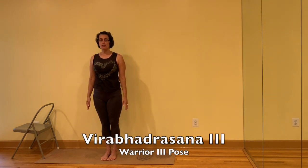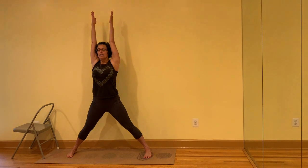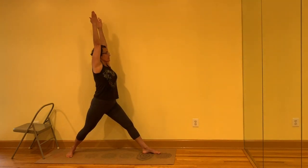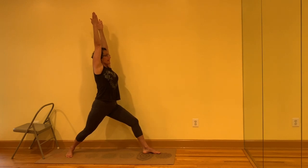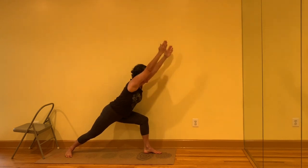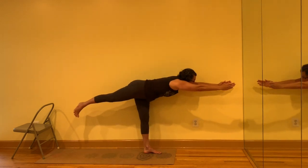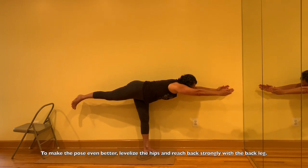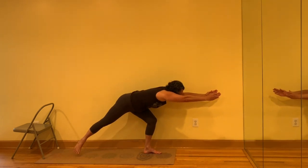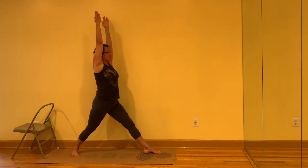Warrior III, Virabhadrasana III. We'll come right through Warrior I, the pose we just did. Bring the fingertips in front of the chest, jump or step the feet. Turn the palms up, lift the arms. Turn the entire right leg and torso to face towards the right. Lift the ribs up off the heads of the legs so you can sit the sit bones down and come to 90 degrees. Hinge at the hip creases so the torso is parallel to the floor. Push off with the back leg to lift up. Then to come out, bend the front knee, take the torso back to the thigh. Inhale, come back up into Warrior I. Straighten the front leg.